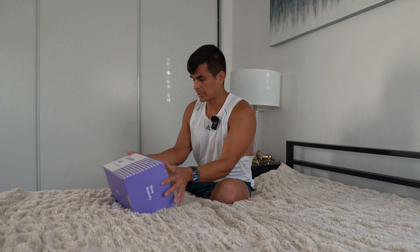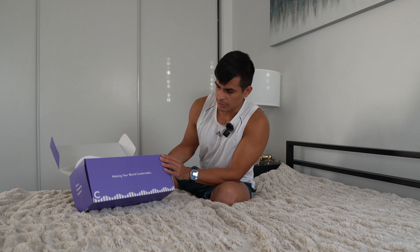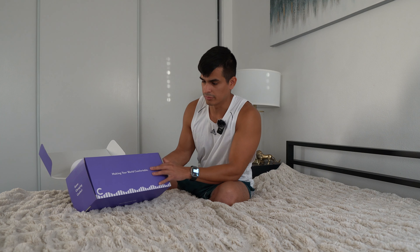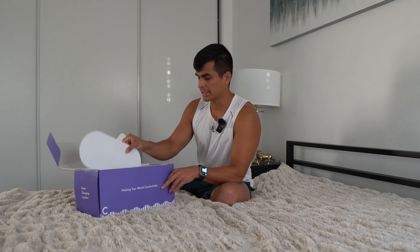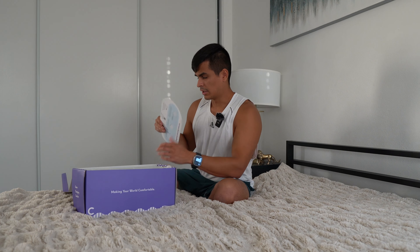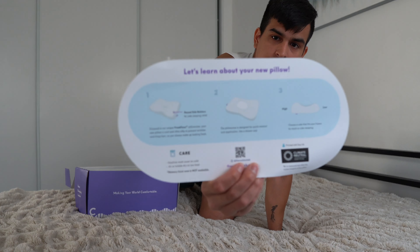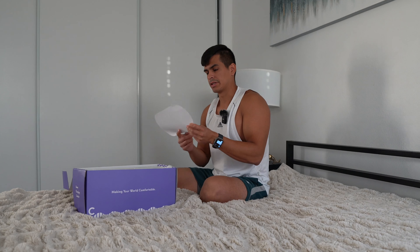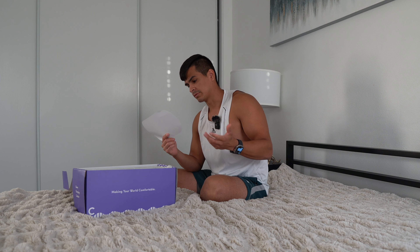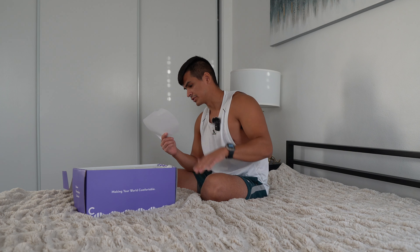Let's get into the unboxing. First thing you're going to see is 'making your world comfortable' — it comes in a nice wrapped-up packaging, condensed in a little seal. There's also an insert that says 'let's learn about your new pillow,' which breaks down what you should do — showing how to open the pillow for side sleeping relief and how to use the high and low elevation for back sleeping.